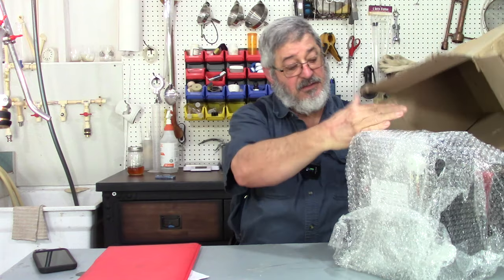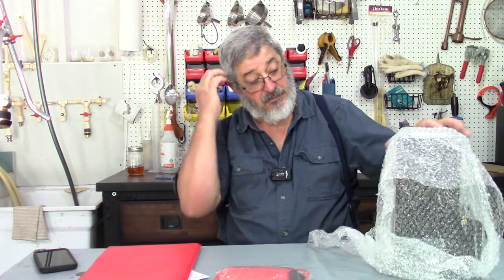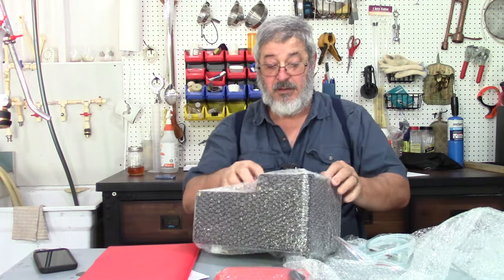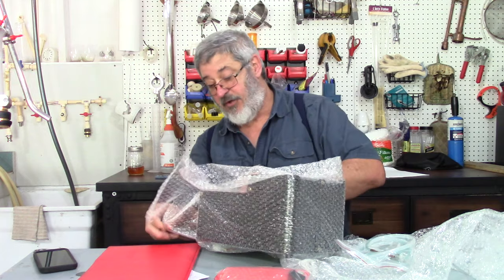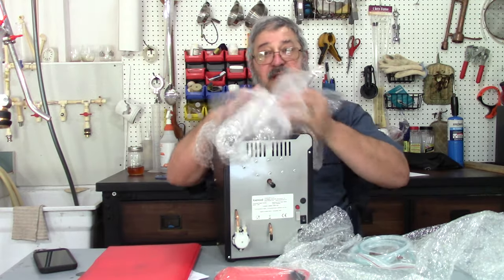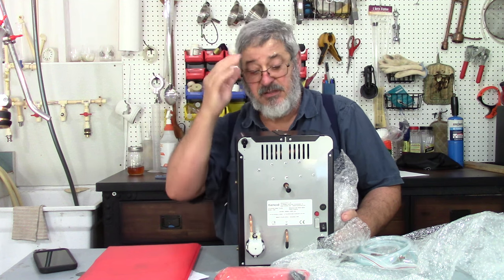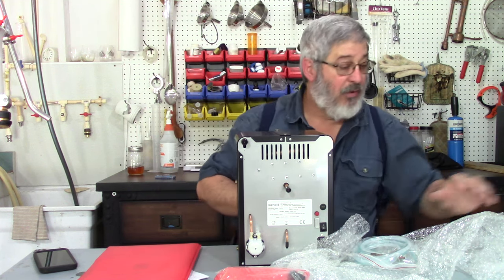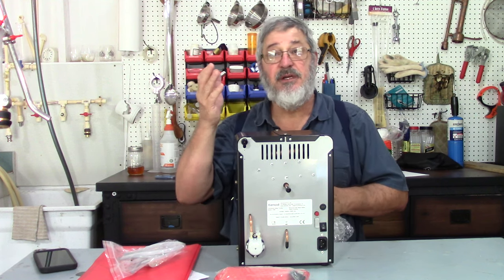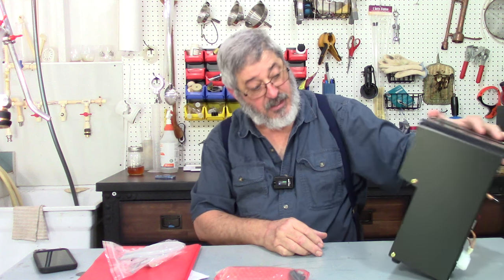I think this is a South African company. The packaging seems to be very well done. This is the Vodka Maker Plus model. I think the difference between the Plus and the Mini — they make two models — is that the Mini will only make vodka, while the Plus, which is this one, will also make rums, whiskeys, bourbons, and stuff like that. So there's the unit.